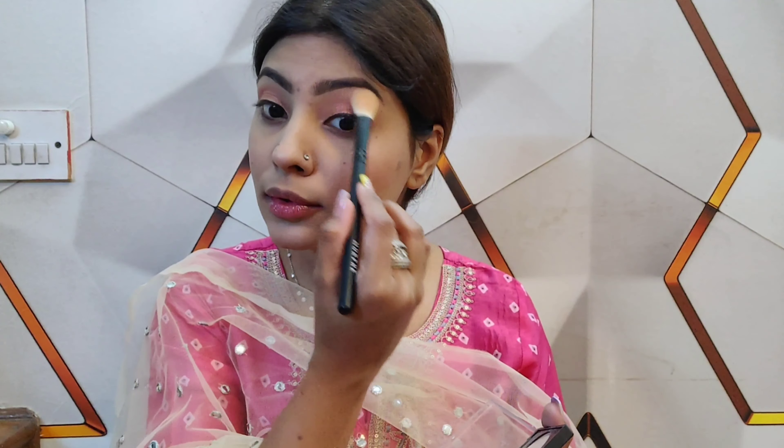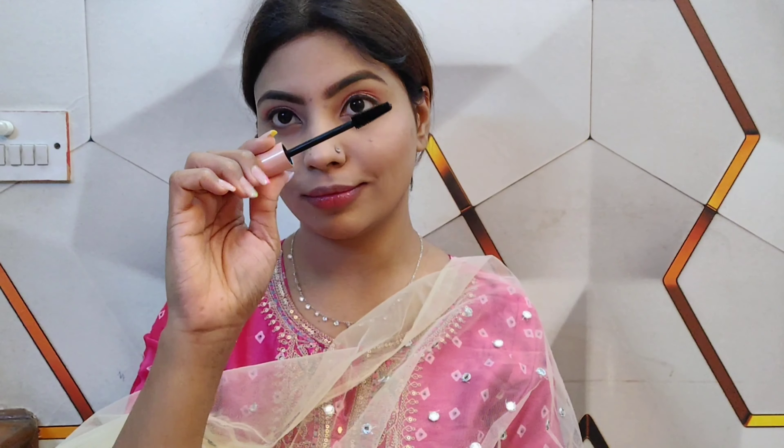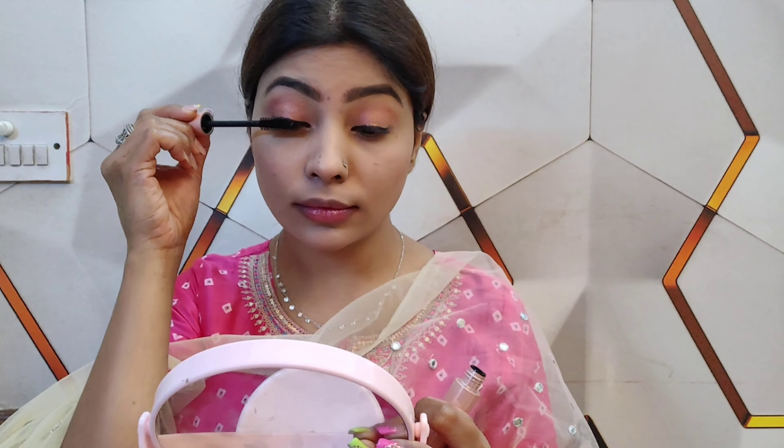Apply highlighter on cheeks, nose, chin, and brow bone. I like the brow bone highlight because the brow bone is very highlighted. Since we don't have much color on our eyes, if we highlight the brow bone, it will look really good. Just put it on the cupid's bow and cheeks as well.